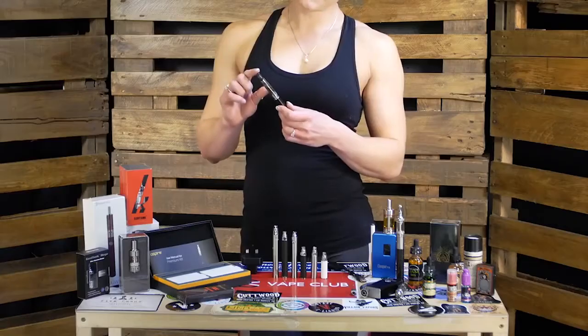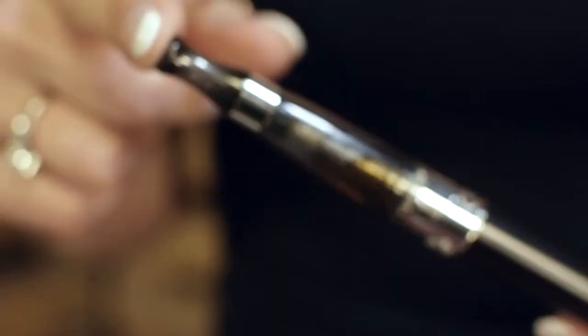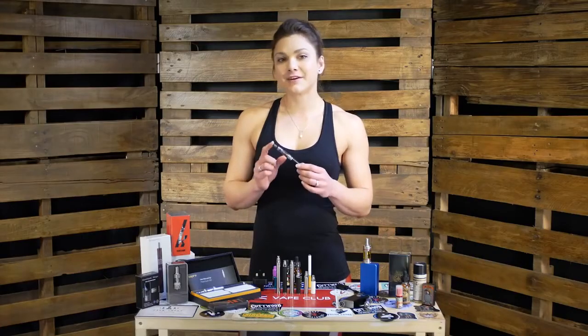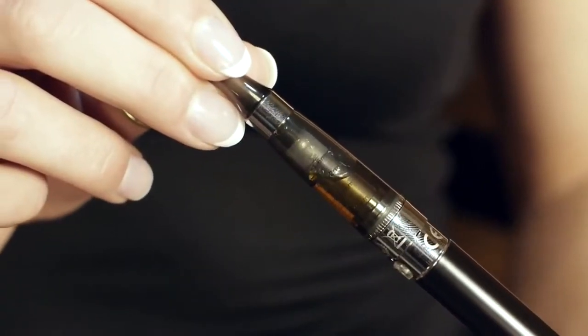The second major advantage is the refillable tank with its much improved atomizer. It offers much better vapor production and enhanced flavor. The larger capacity of around 1.6ml means that the typical vaper can use the device all day without running out of e-liquid. These tanks are called clearomizers because they're clear and they allow you to see how much e-liquid you've got left.